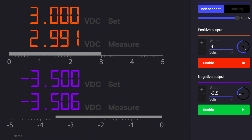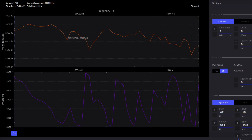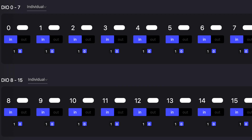Additional instruments include power supplies, function generator, arbitrary waveform generator, two-port network analyzer, digital logic analyzer with bus analyzer, digital pattern generator, and digital static inputs-outputs.